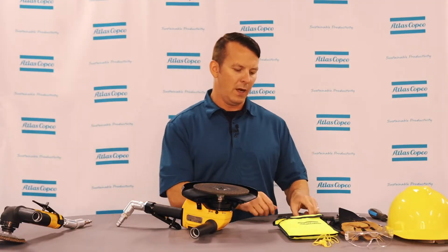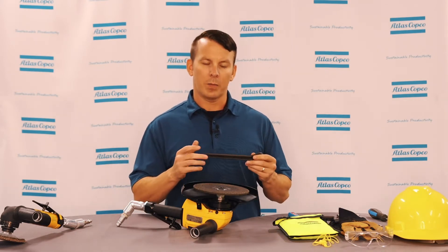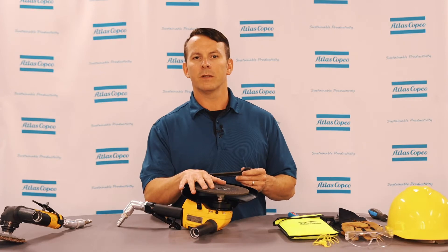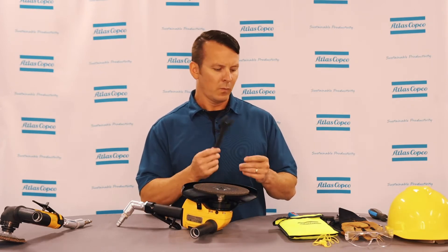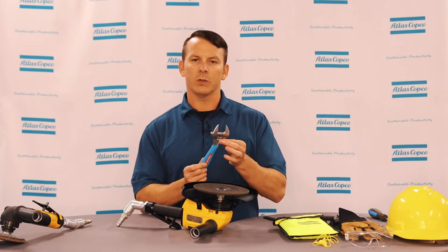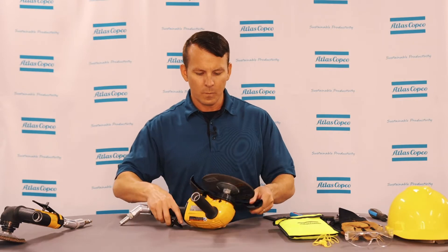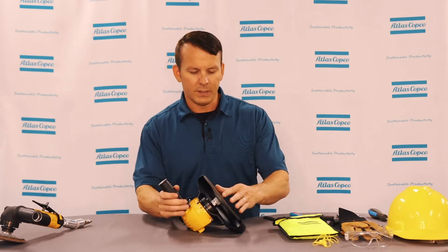First, make sure that you have the correct tools. You can use the tools or wrenches that were provided when you purchased the grinder from Atlas Copco, or if you misplace those tools, you can also use any other tools such as a crescent wrench — that'll do the job the same.